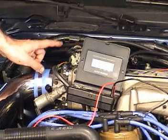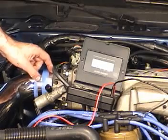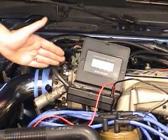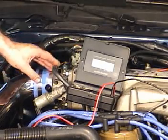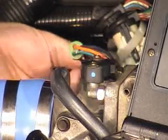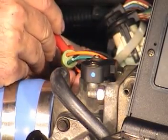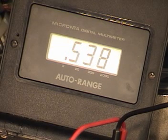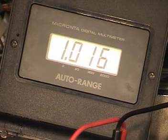Now I want to check the signal wire. That's the wire that's going to pin 47 of the processor — the voltage that the processor will read as the position of the throttle. So let's see what that is with a closed throttle. The wire is green on this one, and I'm getting a reading of 1.01 volts. That's perfect. You want it close to 1 volt, give or take a tenth of a volt.